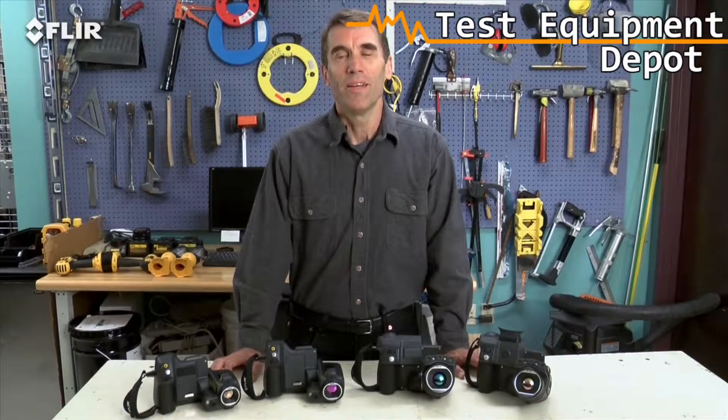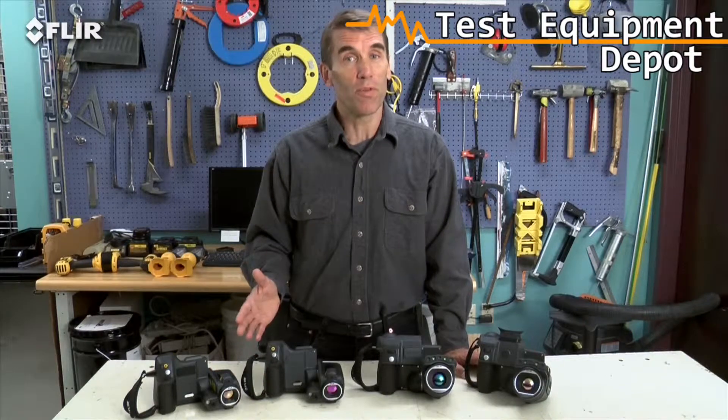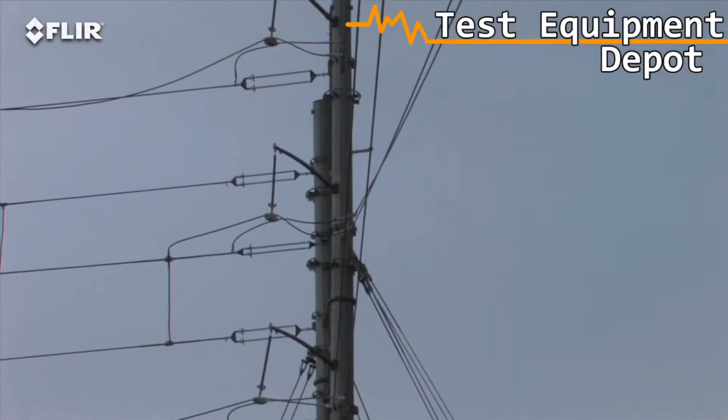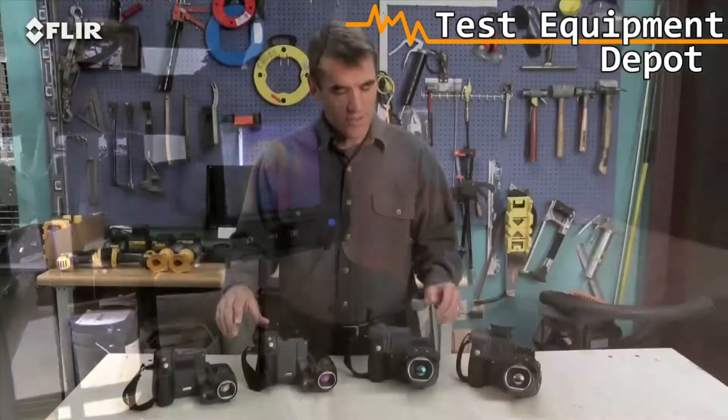Hi, Bob here from FLIR. Do you plan to use your thermal camera several times a week or maybe even daily as part of your predictive maintenance program? Perhaps you've got an intensive thermal imaging schedule that has you inspecting components throughout your shift, scanning small targets far away, overhead, and other hard to reach areas. If that's the case, FLIR T-Series cameras really are the best choice to help make your job easier.